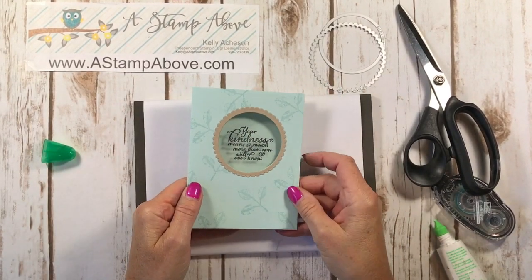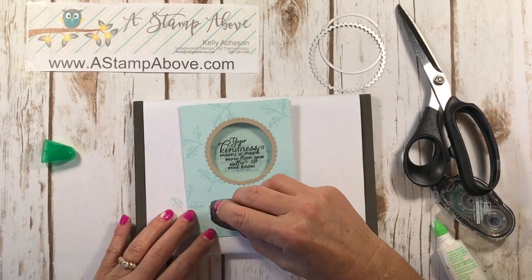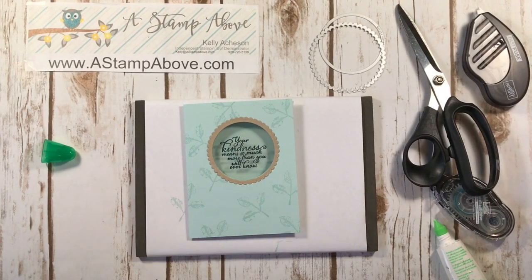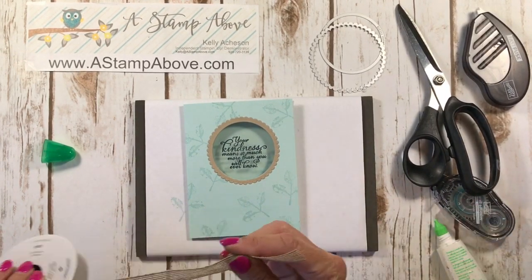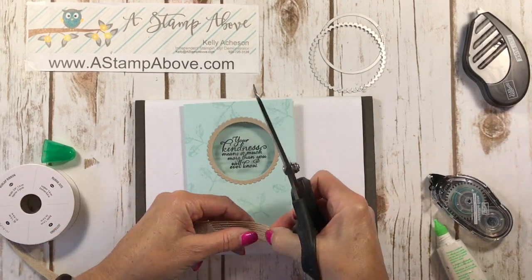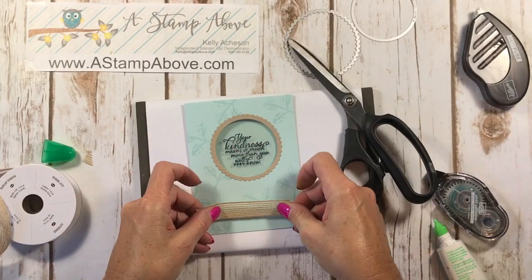What I did next is I put some fast fuse on here and took a little bit of burlap ribbon, just like this.